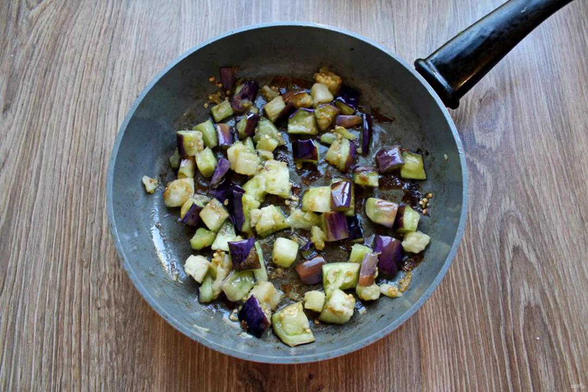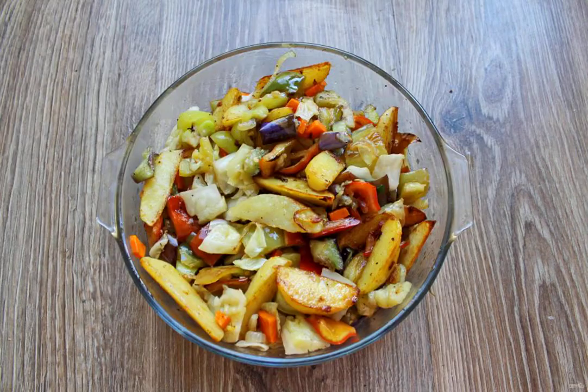Dry the soaked eggplant pieces and fry for 5 minutes with the addition of 1 tablespoon of oil. Transfer to the baking dish with the vegetables. Season everything with salt and pepper and mix gently.